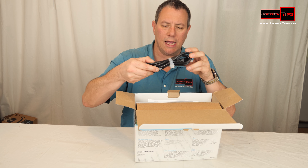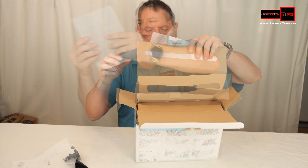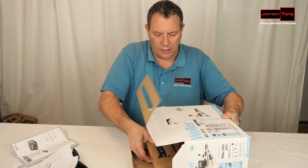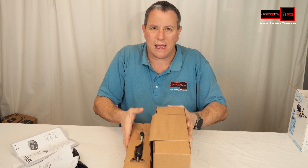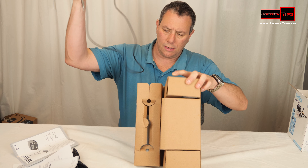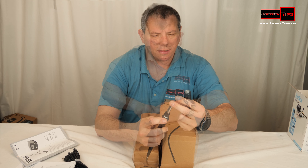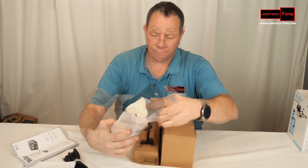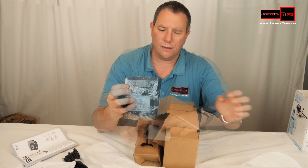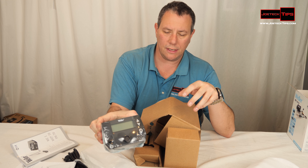We have a very beefy AC cable, an extensive manual. Let's go nice and slow here. We have the soldering wand — the wand is really nice. I like the tip on it. Here's the base, and here's the foam where you can wipe your solder tip.